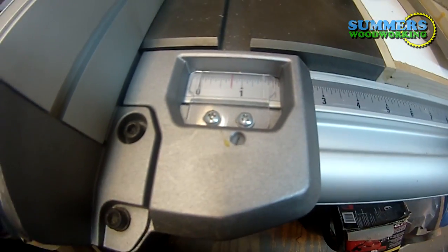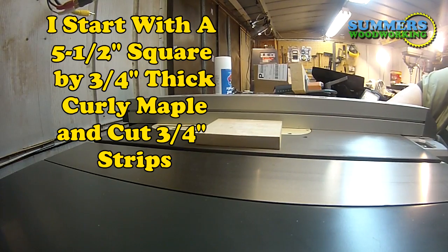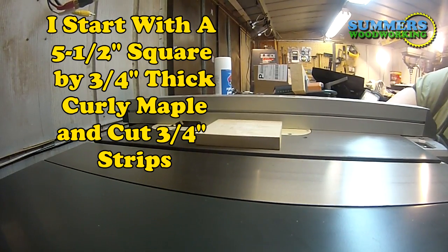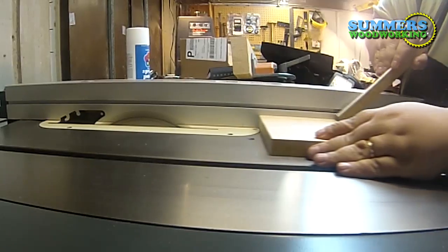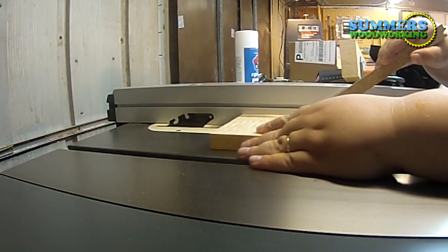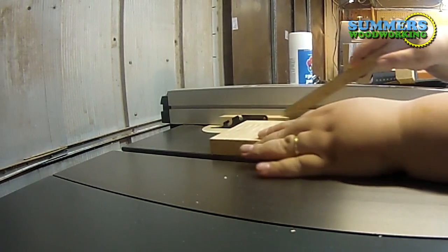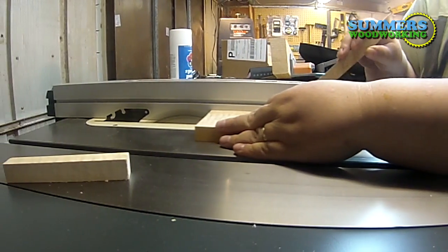I'm going to cut the stock at three quarters of an inch. We're going to make six pin blanks out of this five and a half inch square. I just love the grain of this curly maple — it's got a nice wavy look to it.